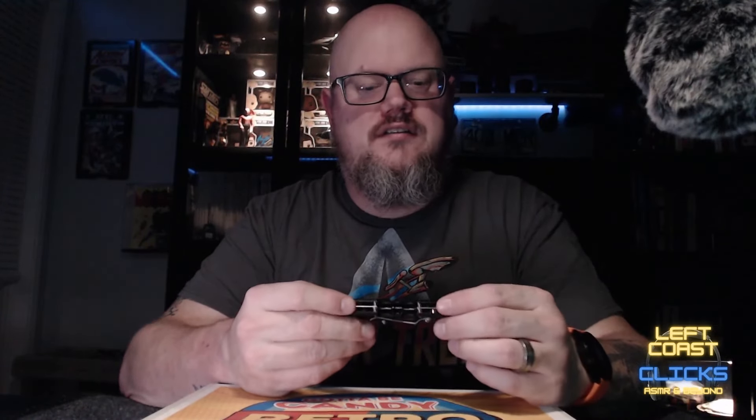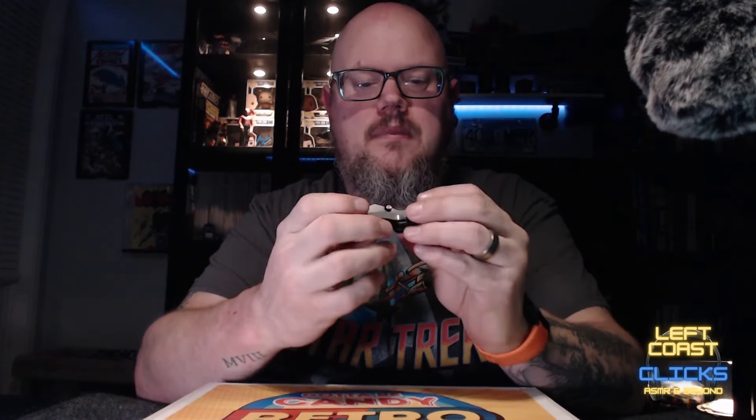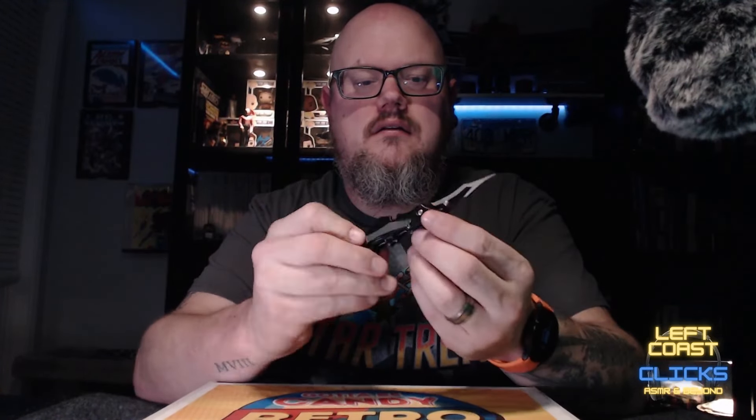I was cleaning up my office — I got a new desk, picked up a new desk at Ikea — so I've been doing some reorganizing. It's nice having the bigger desk. But I found my knife that I thought I had lost — my Batarang, my Batman knife. So I'm gonna use that tonight. Let's see what's in here.